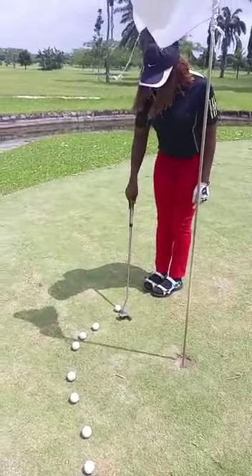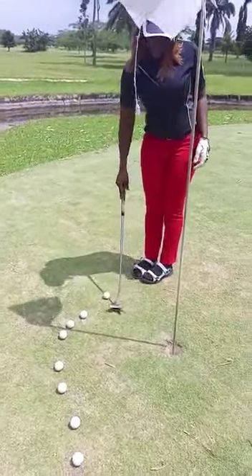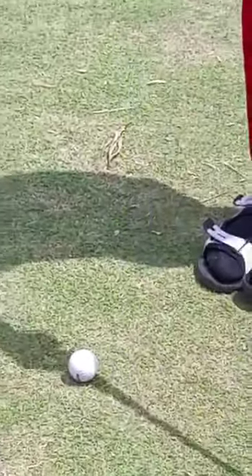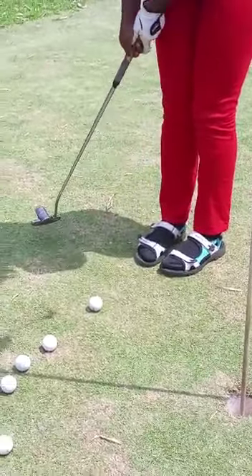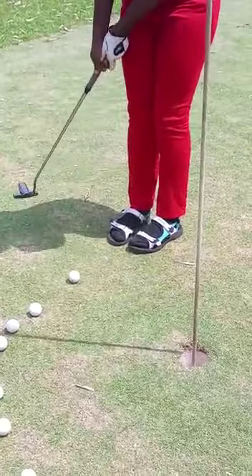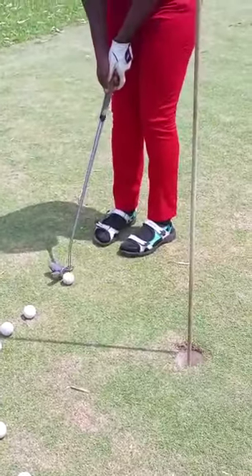My target is here — this is my target, not the hole itself. Not whether the ball goes right or left — no. The target is here. If I stroke the ball into this place, there's a good possibility it will drop. Then I will mind my grip and the movement of my ribs, to ensure that the rib is moving toward the hole. Because if the ribs move out of the line toward the hole, there's a possibility that I will pull the ball out of the hole.